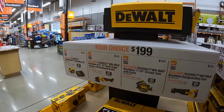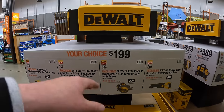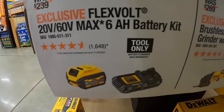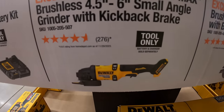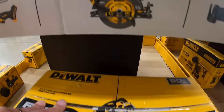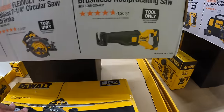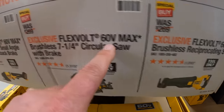Then they do have the FLEXVOLT system, your choice, $199. You get a 6-amp-hour FLEXVOLT battery and a 6-amp charger. Your choice includes the 4.5 to 6-inch small angle grinder with kickback brake, the 7-and-a-quarter-inch circular saw with brake, or the full-sized 60-volt reciprocating saw. All these are 60-volt tools.